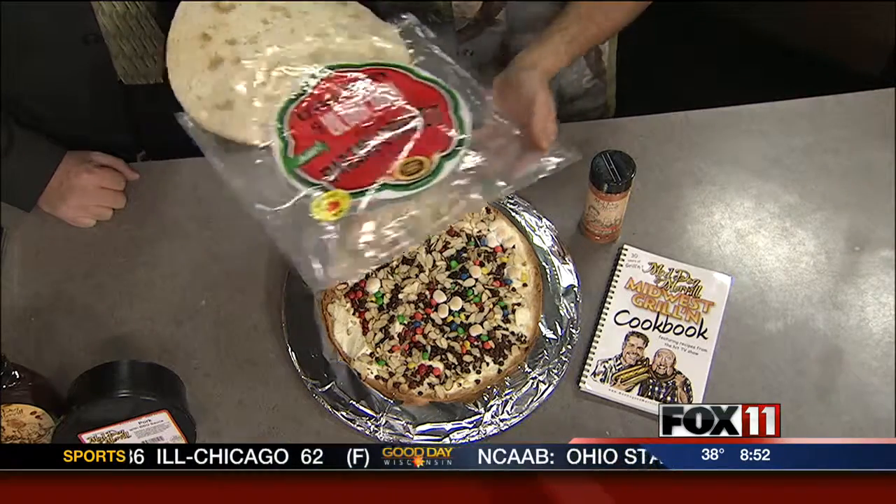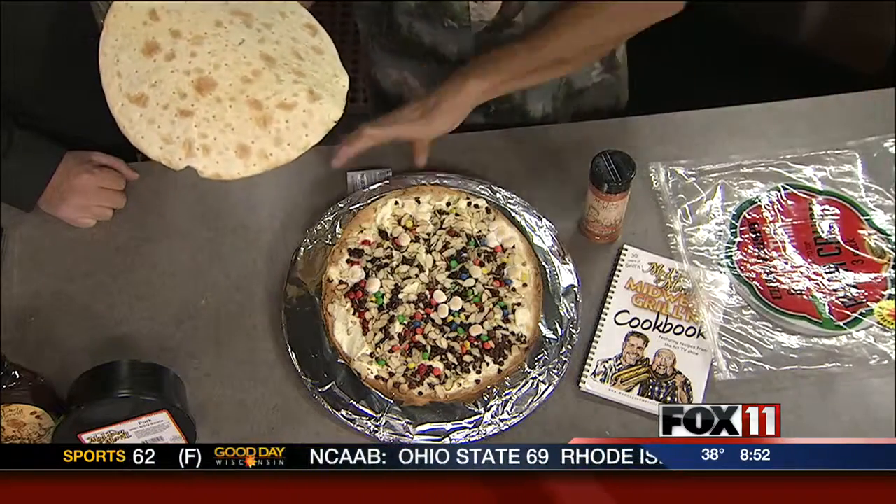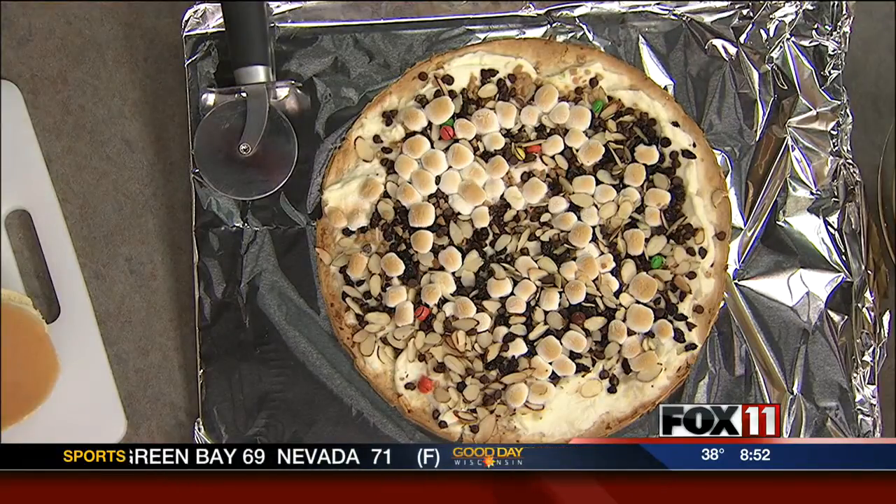We've made these dessert pizzas before, and of course there's a local company that makes these nice crusts here. They're ultra-thin and ultra-crispy. So they're a pre-made pizza crust. We took basically a block and a half of cream cheese over the top of each one. You can use low-fat cream cheese if you'd like to. We spread it over the top. We went down that baker's aisle, and everything you see that's always tempted you — from the little M&Ms to the Heath Bar Crunch to the chocolate chips to the butterscotch chips to the marshmallow creams or miniature marshmallows — that goes over the top.